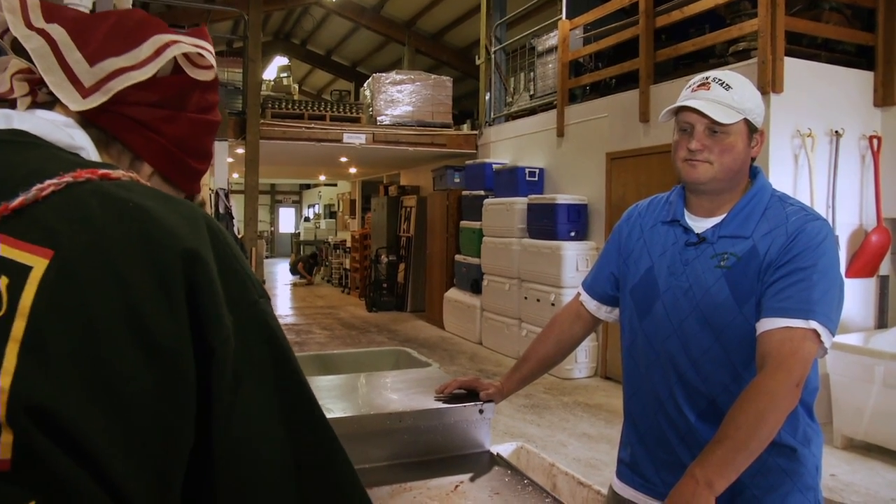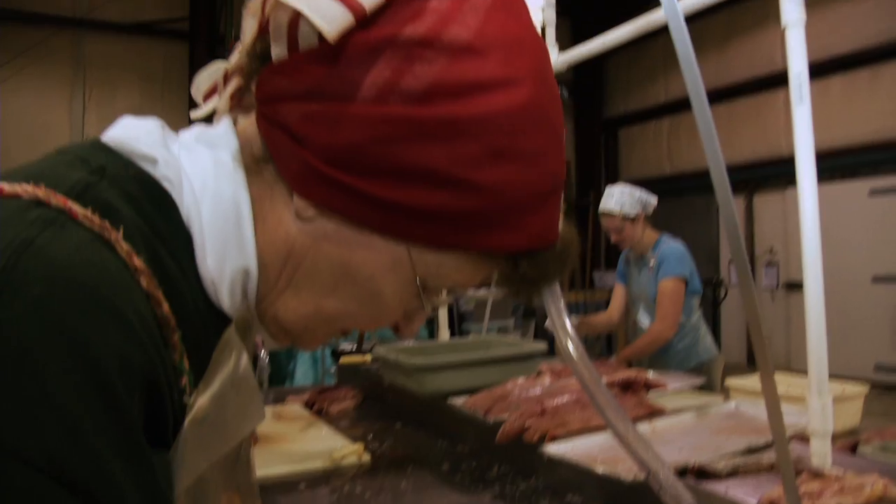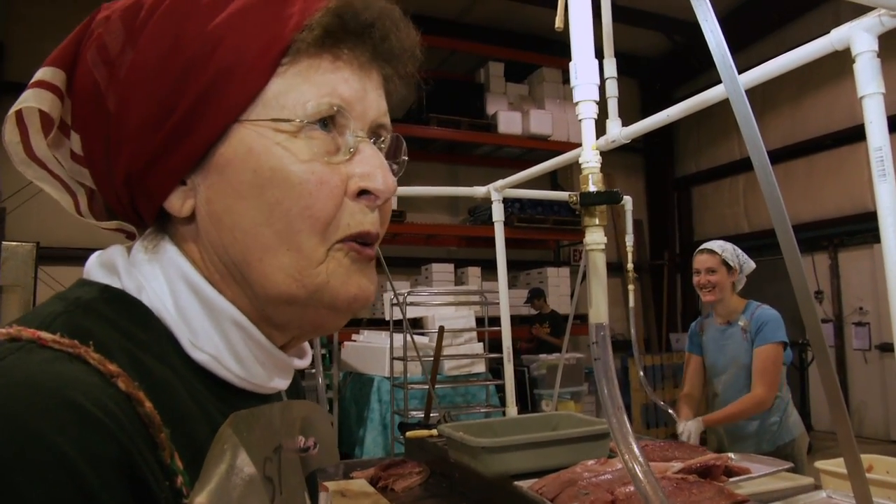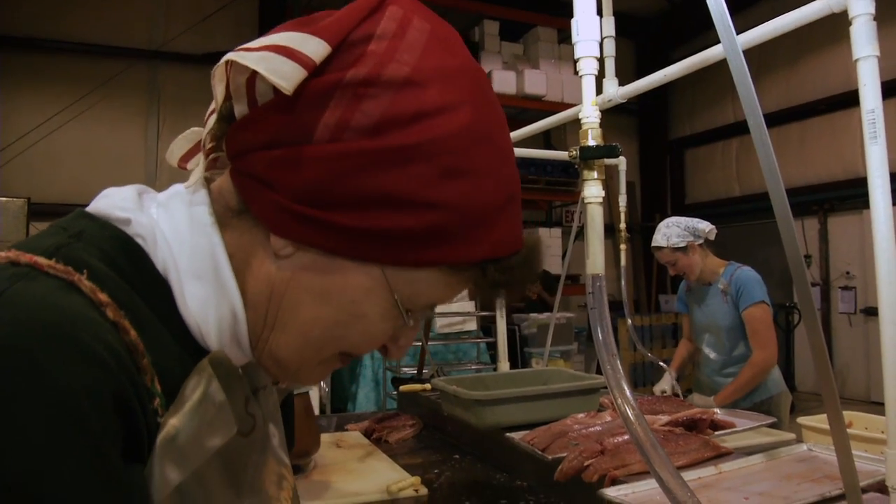Would you say you can fillet a fish from start to finish in five minutes? Probably three to five minutes, maybe.